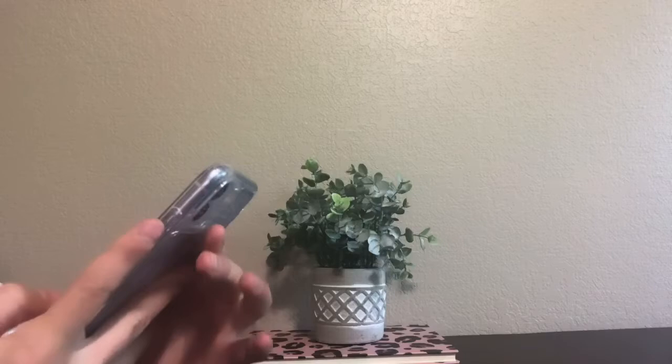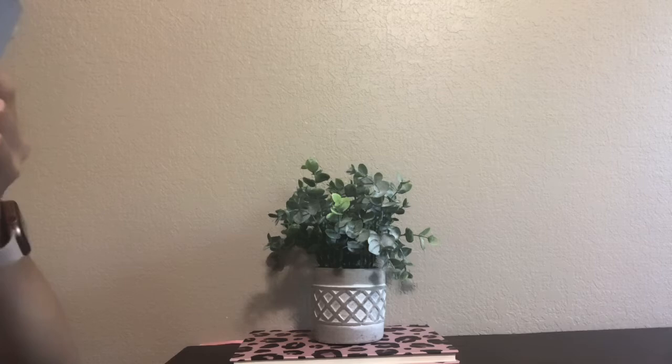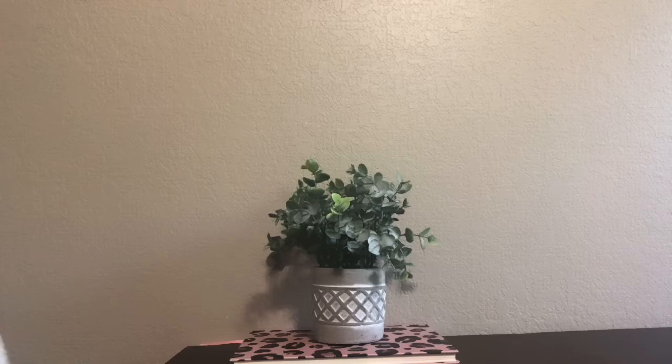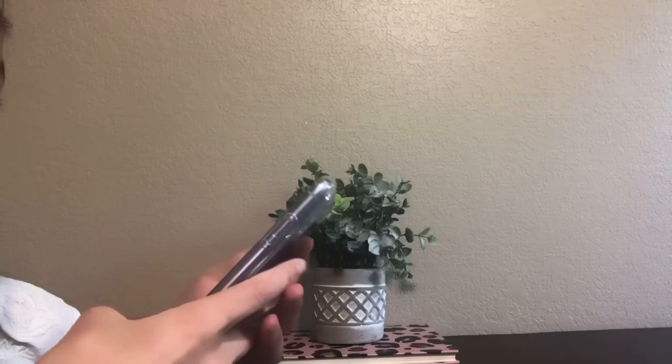Camera! Oh my gosh guys, the camera is amazing on here. What if I can like film with this? Guys, look at this — that is awesome. I have no photos because I wanted everything brand new. Now it's time to download everything I need and customize this phone, because it's completely plain. Let's head over to the App Store.